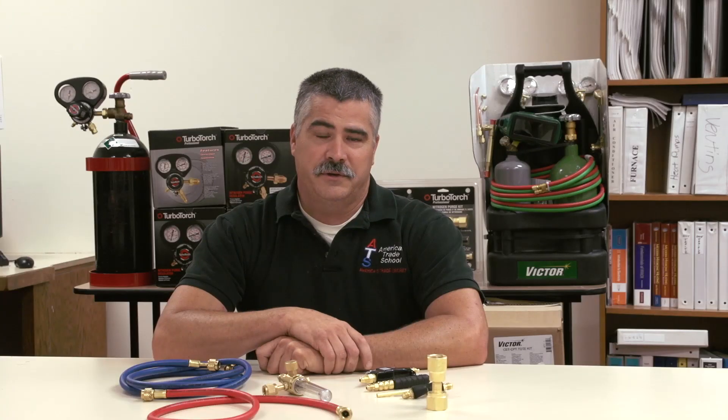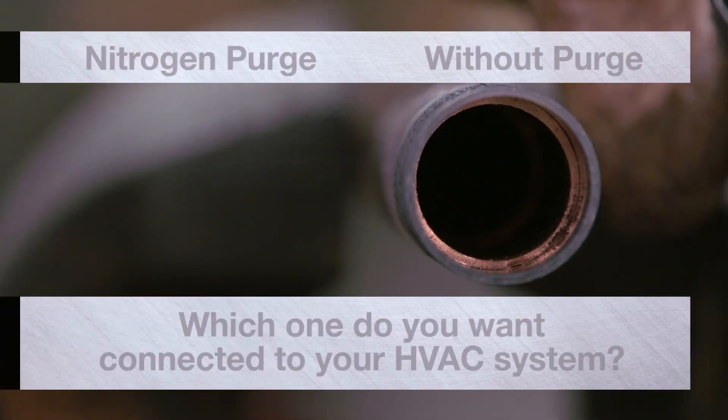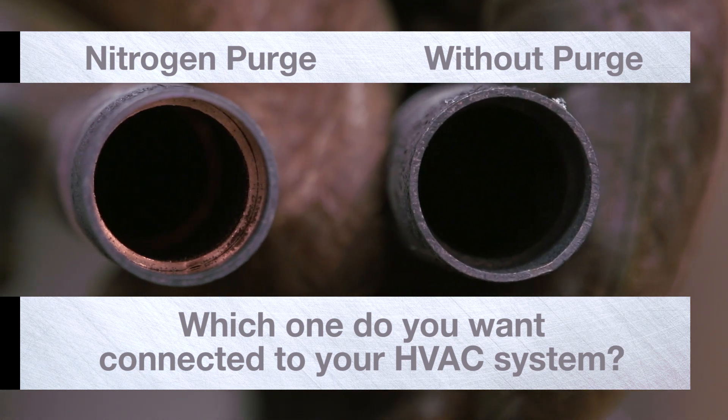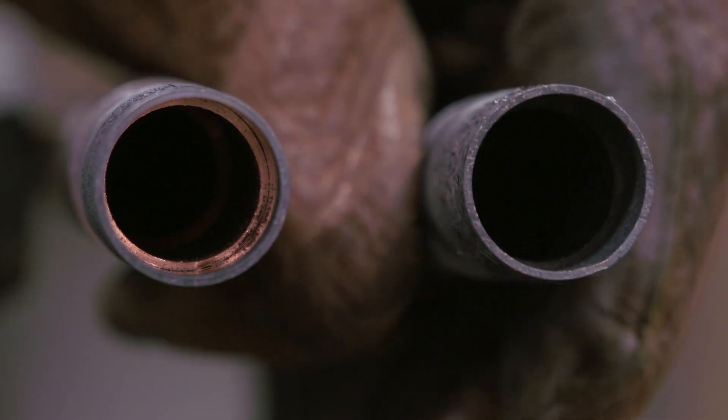You'll hear a lot of excuses why you should not purge or don't need to purge, but in reality the carbon buildup that gets into the refrigerant oil — which can actually clog up the liquid line filter dryer and the metering device — carries a lot more weight as far as validation for why you need to do it compared to why you shouldn't.